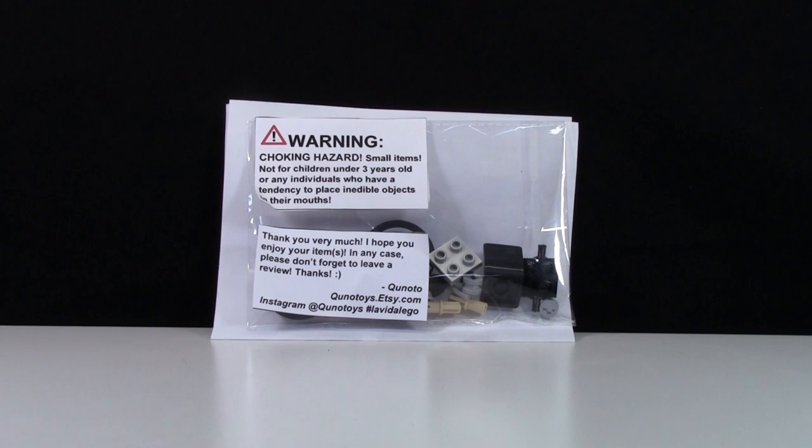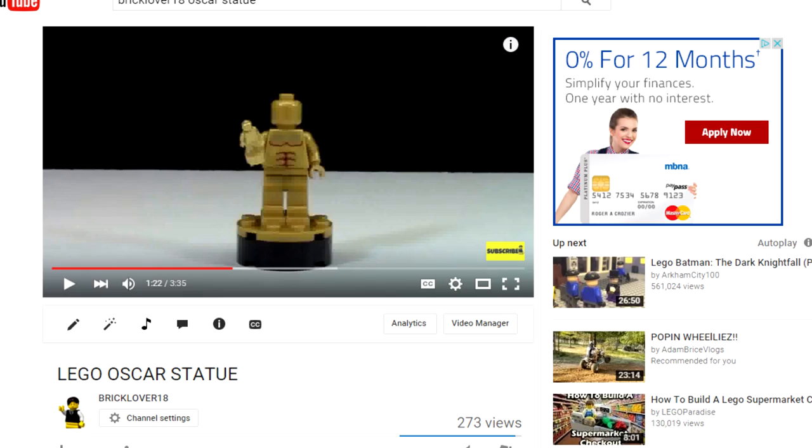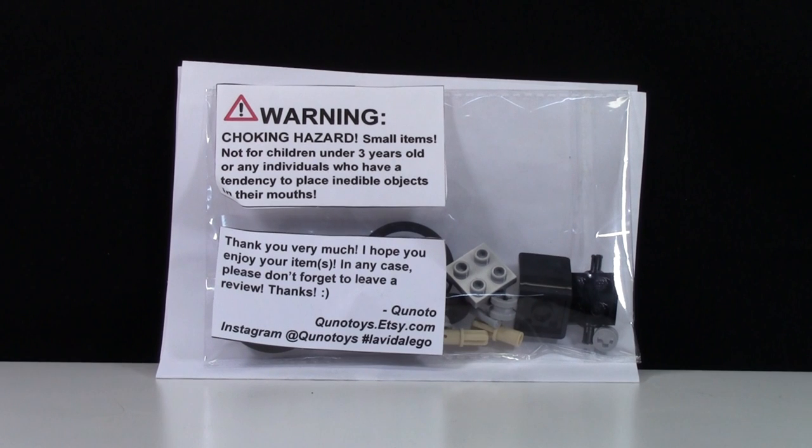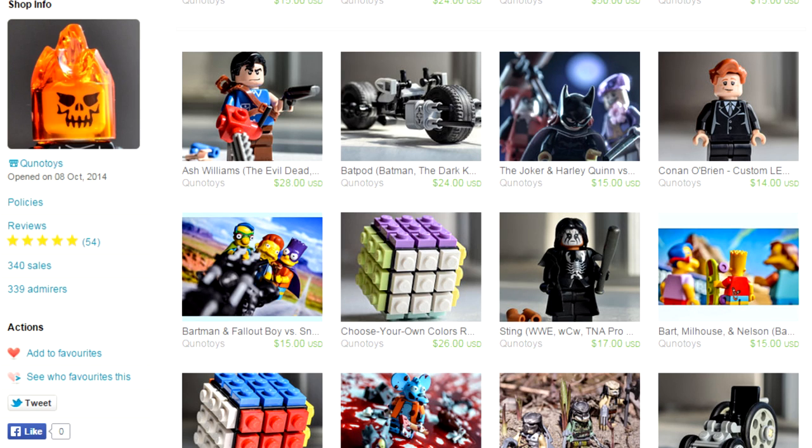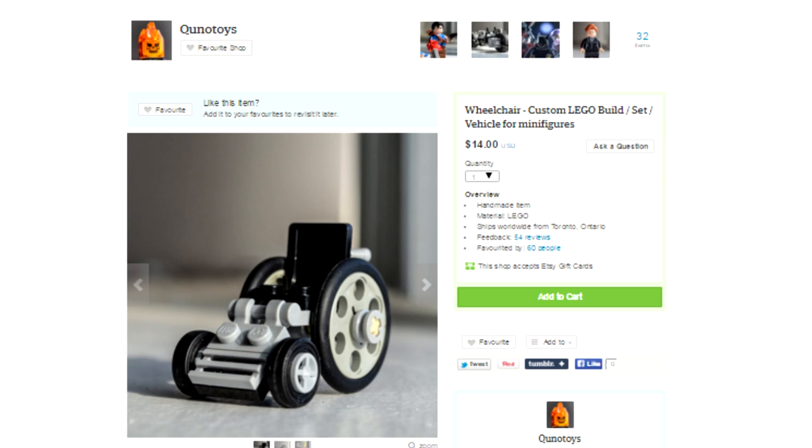This is the packaging that the wheelchair comes in. If you're familiar with my Oscar statue video, this wheelchair is from Qnotoys on Etsy. You can check out their store, qnotoys.etsy.com, where they have a variety of other LEGO builds, such as the Oscar statue I reviewed and this wheelchair.